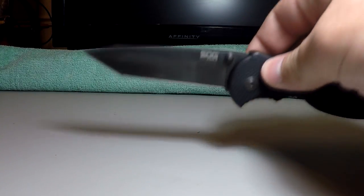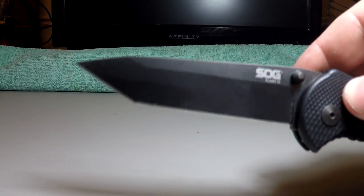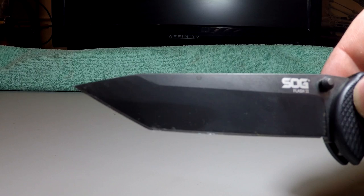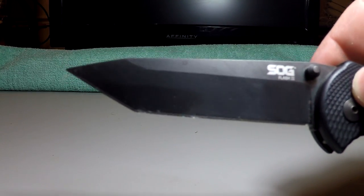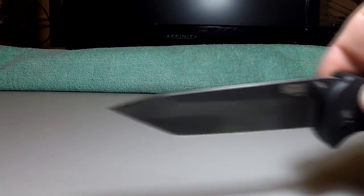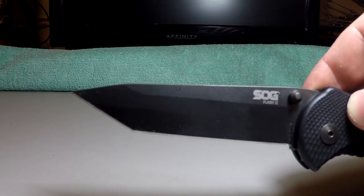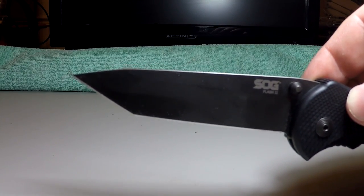Let's talk about the actual shape of the blade. This is the Tanto configuration, so it has a Tanto shaped blade. What that means is it's got a triangle-shaped point on the end of it, and this is supposedly to help with self-defense because you could poke somebody with it pretty well. Honestly, if you're not a big fan of the Tanto design or it doesn't look aesthetically pleasing to you, I would 100% go with the actual curved blade, because it's way easier to sharpen.